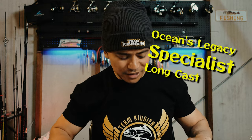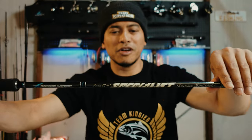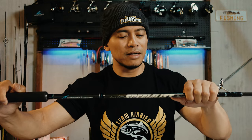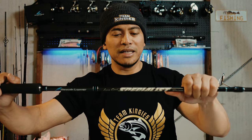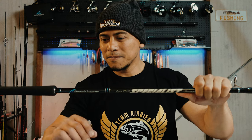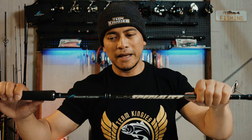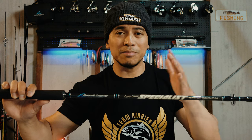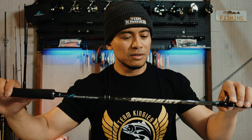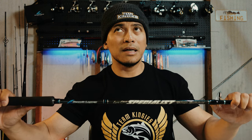The next rod is the Ocean's Legacy Specialist — this is the rod I use the most. I pair it with my Daiwa Certate 8000. Very versatile. This one is 9 foot 8, considered the medium setup, 30 to 80 grams. The reason I chose this is I mainly use 60 to 80 gram jigs. It is a jigging rod with a really nice action to it, but at times when I'm using a stick bait it doesn't have quite the right action, since it's more of a jigging rod.